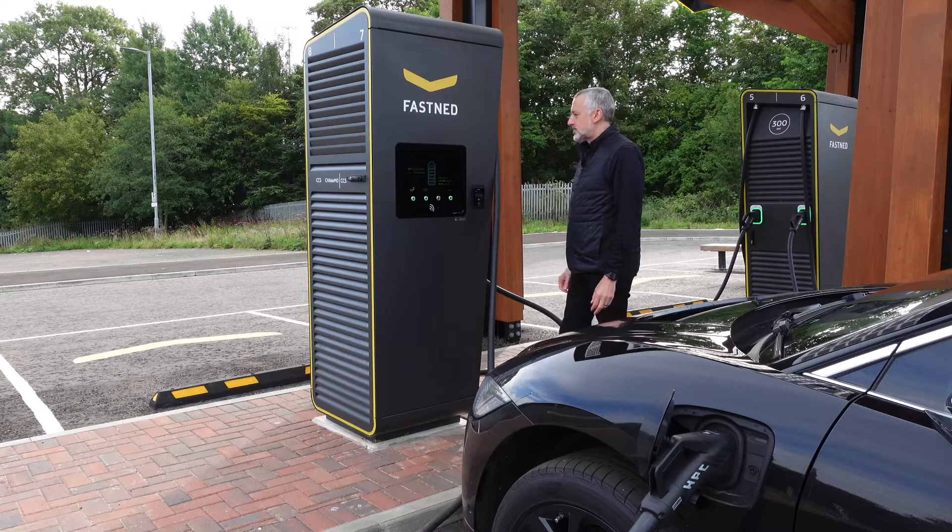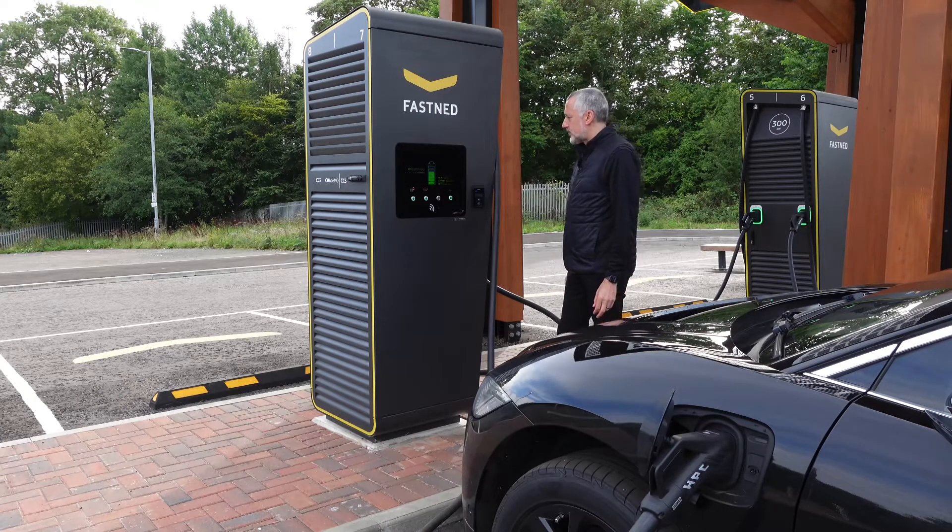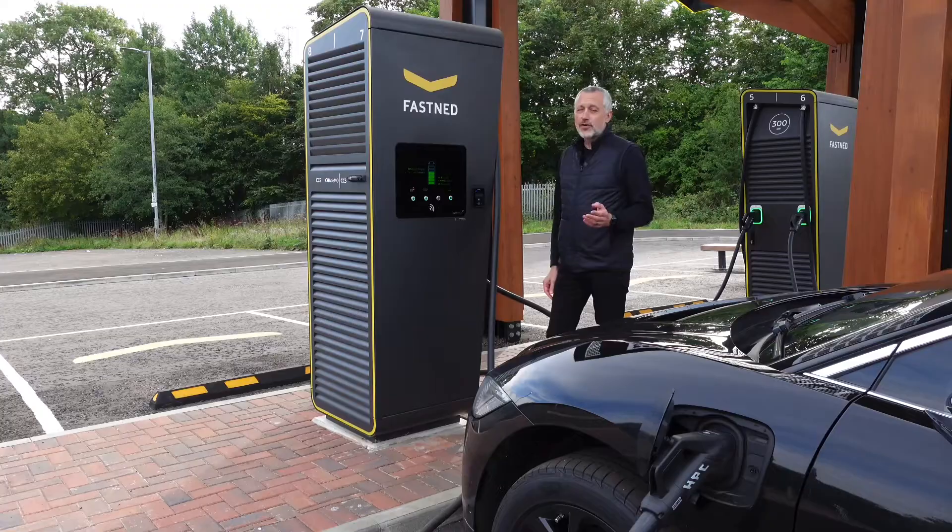It actually says it's started to charge now. It's just come up — 66% state of charge at the moment and it's started charging. It's very quick and very simple.